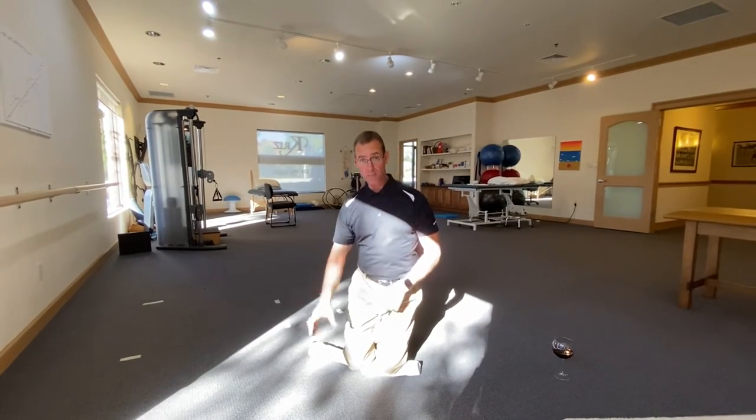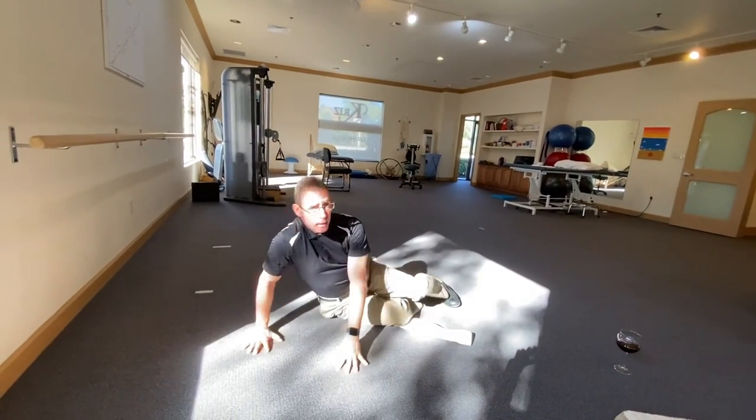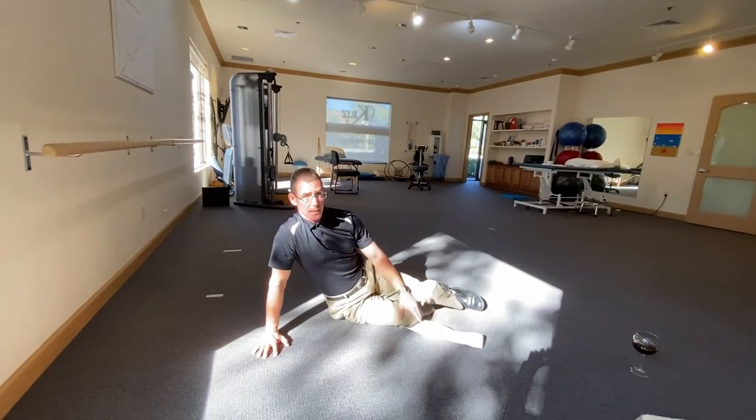I'm going to do that now. I place my hands forward, drop to the side, and now my knees are more than 90 degrees. There's less bend in my knee and less pressure.